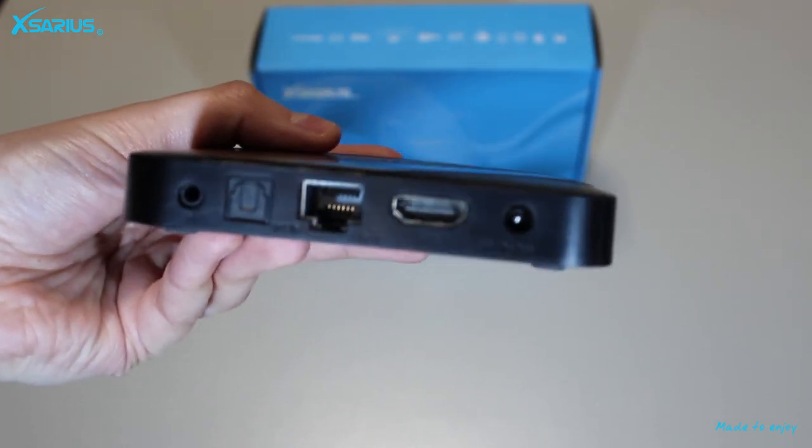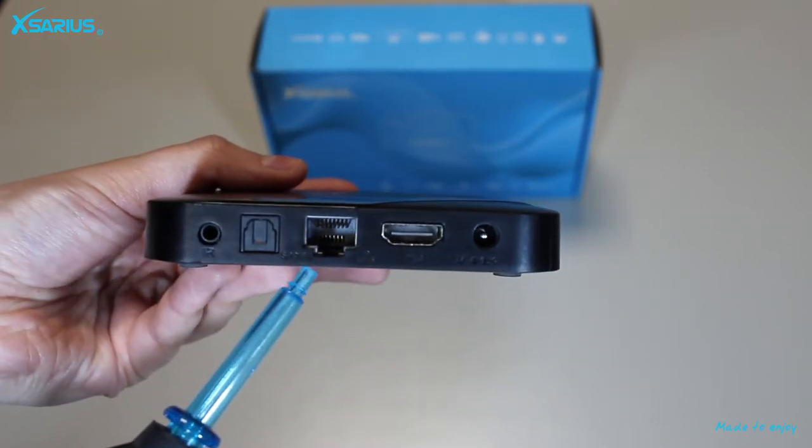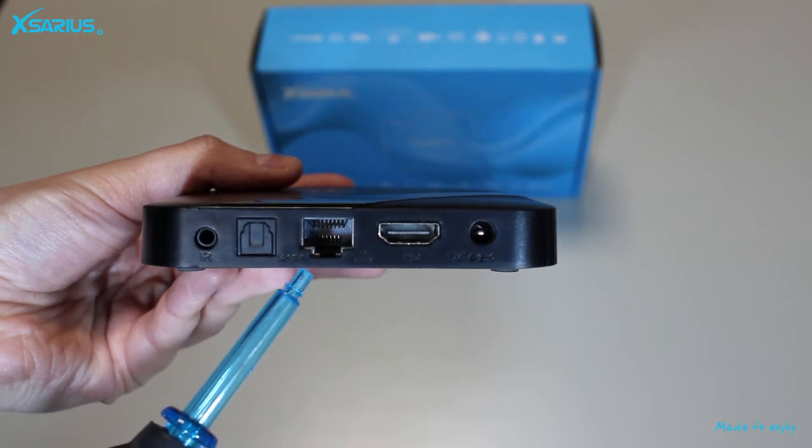The media player has a RJ45 network connection. For a stable network it is recommended to connect these devices with a UTP cable.